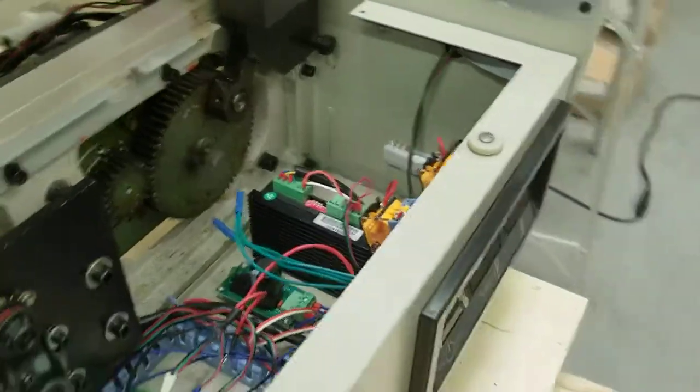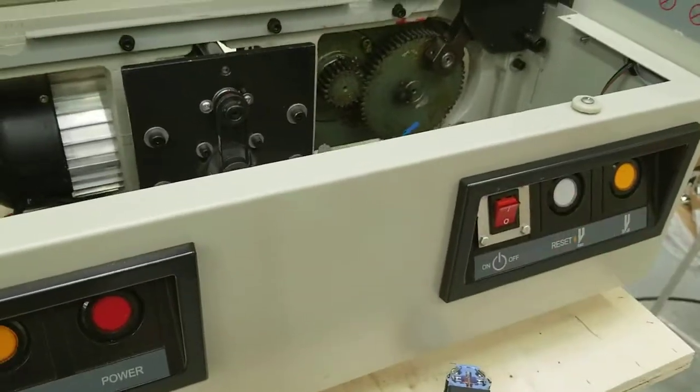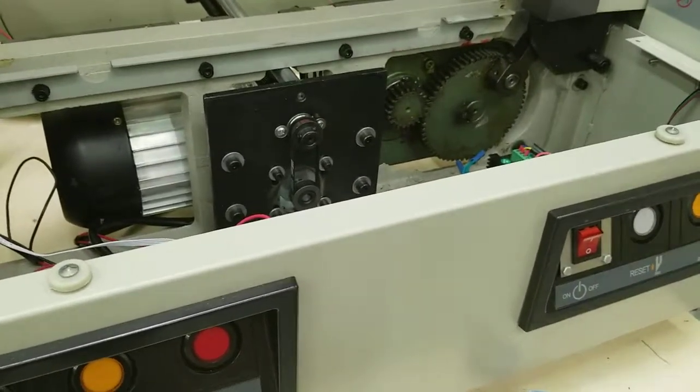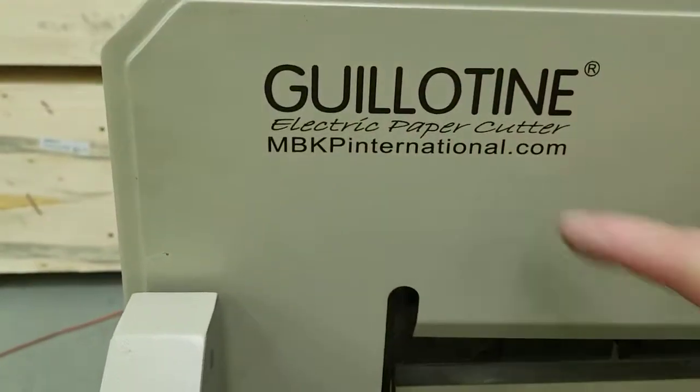Then plug your machine back in, turn this on, and make sure it's working. This video is published by mbkpinternational.com.